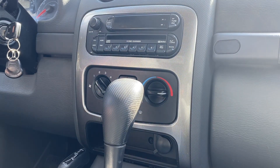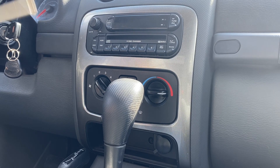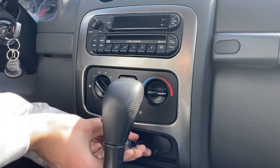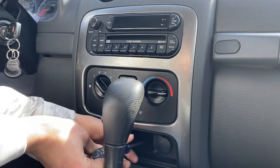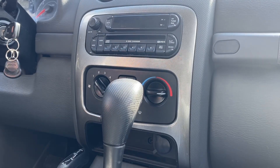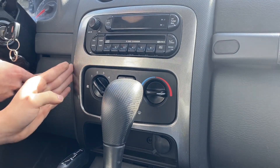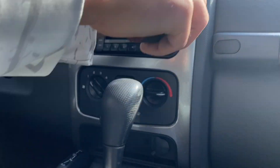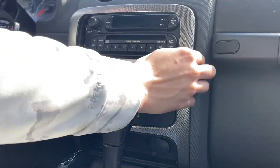Hey guys, Alex Automotive here. Today we're gonna be taking out the factory radio and reinstalling an aftermarket radio in a 2007 Jeep Liberty. To start off, we're gonna take the screw out that's underneath here using a Phillips screwdriver — it should come right out. Then we're gonna take a pry tool and pry just on the edge of this trim piece, being careful not to pry too much so we don't break it or scratch the outside of the trim.